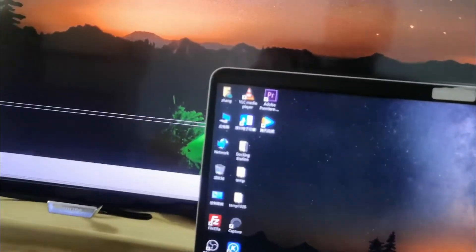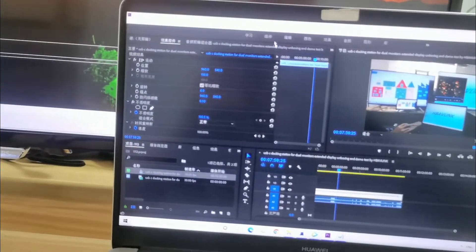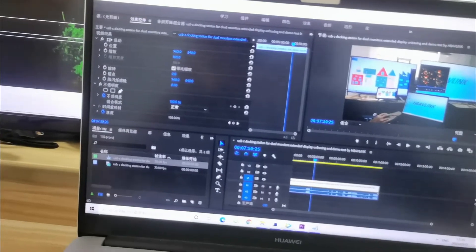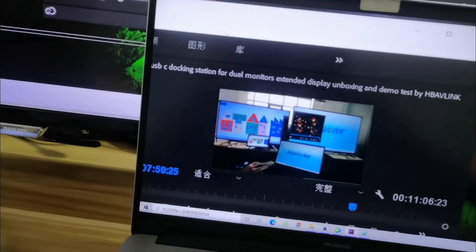This adapter can be used for applications like video editing and watching movies. For example, this is Premiere Pro for video editing — so you can edit video on the big screen, in your focused workspace.